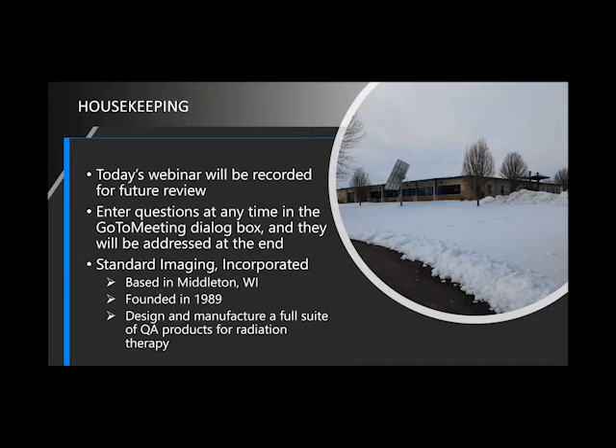A little bit of history. Standard Imaging is based in Middleton, Wisconsin, and we were founded in 1989. You may be familiar with some of our earlier products — our well chamber is very well known around the world. There are electrometers, our ion chambers, et cetera. We offer a full suite of QA products for radiation therapy, from our daily, monthly, and annual QA devices, some patient QA software as well, and a number of different things for quality assurance.